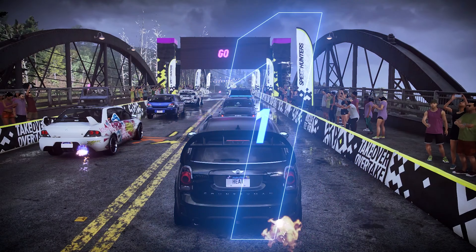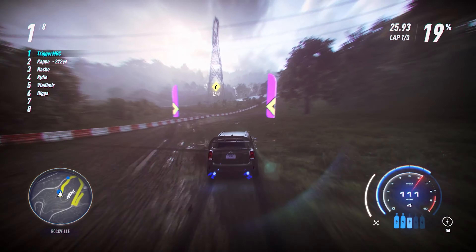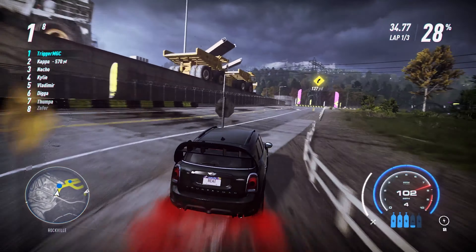Out of all four builds I do for each car, there's always one that really feels like that's where the car belongs — and off-road is where this car needs to live. It is very, very good off-road. It's ranked 22nd out of 131 cars, which is something you don't see very often. This car is meant to be a dirt or rally car for this game, and they also made it pretty quick on the track. To be in the top 25 on off-road — that's great.